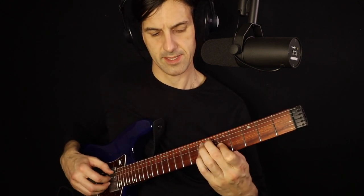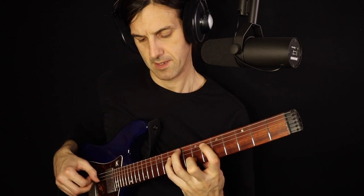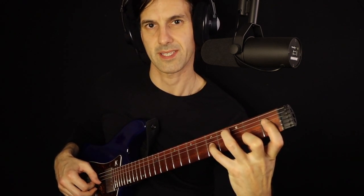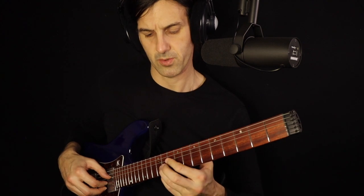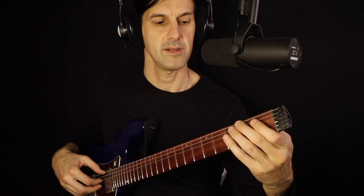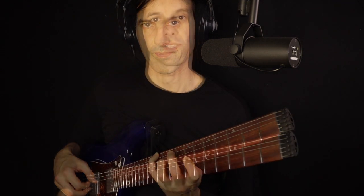For the diminished, E flat, C, and G flat is a stretchy shape, so replace the C on the fourth string with the C on the third string — much more comfortable. Moving to the next string set, there's also a stretch, but we can replace the G flat with the G flat on the next string. Try the reposition and up an octave. Then G flat, E flat, and C, then C, G flat, and E flat, and finally E flat, C, and G flat up here.